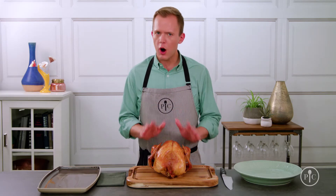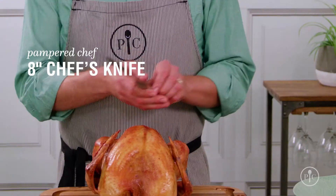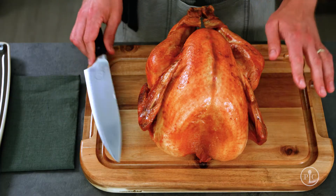Now for the tools. All you really need is a good sharp chef's knife, a towel, and a cutting board.